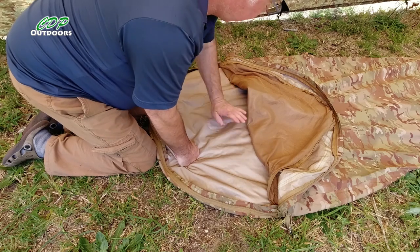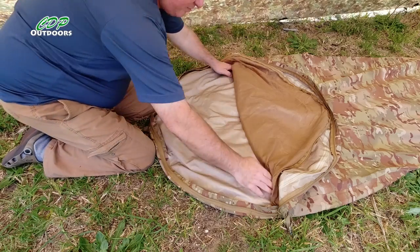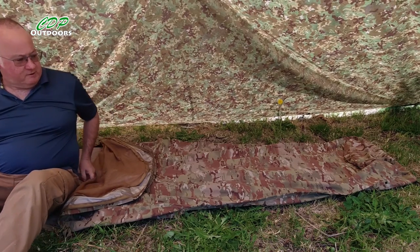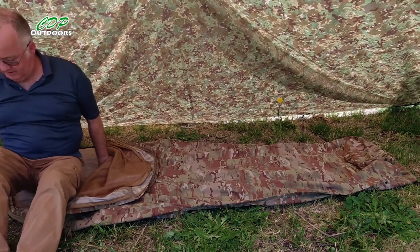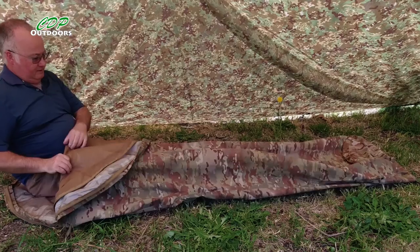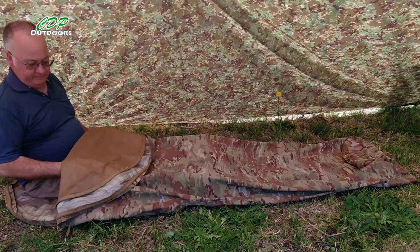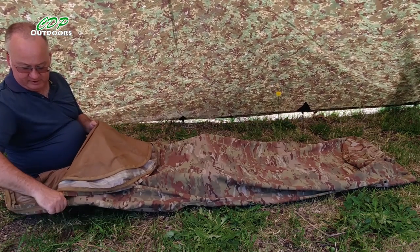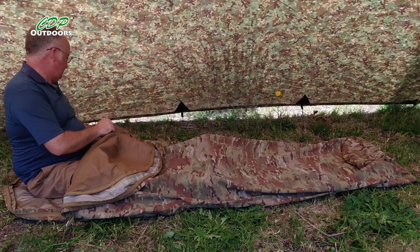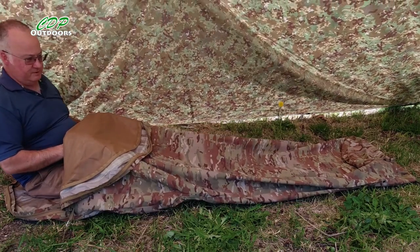Getting in and out — it's top entry only, there are no side zips. But with it being as big as it is, it's not that bad. How tight you have it will be your personal preference. I can feel it's a bit too tight still for me, so I'm going to bring it in a couple of inches either side again — that's giving me a lot more room to get in and out.